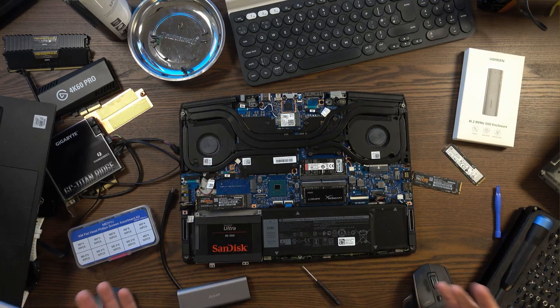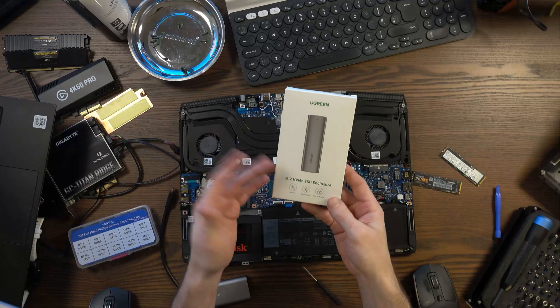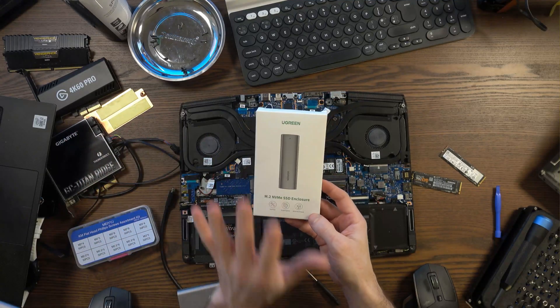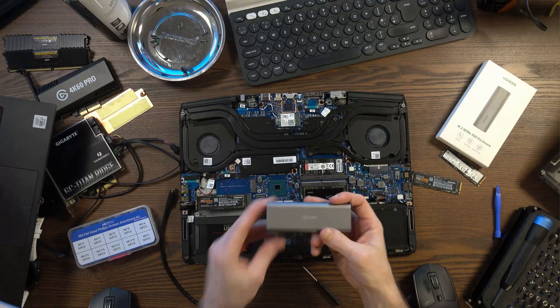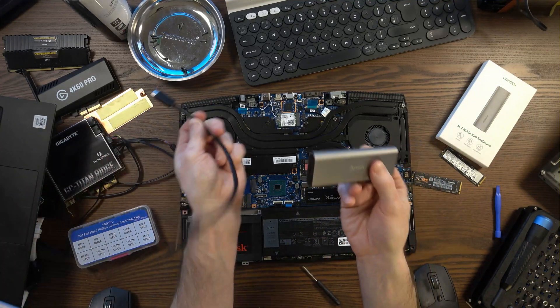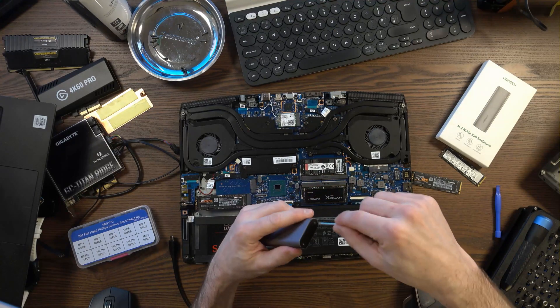All of this is possible because I have this enclosure. These enclosures are great because they allow you to copy files, clone drives, clone your C drive, etc. Very, very useful, and for me these are essential. But unfortunately, recently the one that I normally use just died — it is in Silicon Heaven.